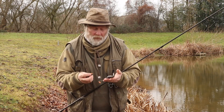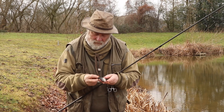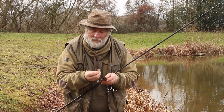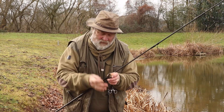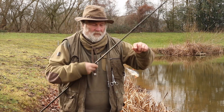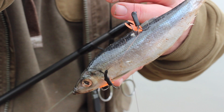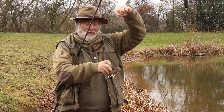Now we're going to set the bait up on the sunken float paternoster. All you do — top hook, just under the dorsal fin just there, and then the next hook just under the fin there, just underneath, so it's hanging horizontal like so. And that will be the float — it'll hold it in position above weed, or if it's a live bait, just in position so it doesn't keep swinging out.